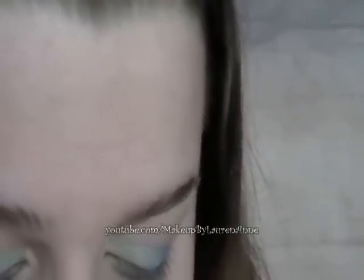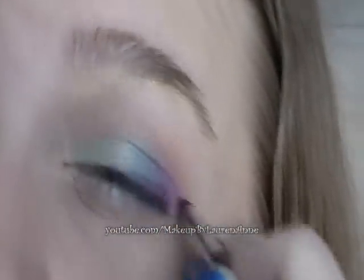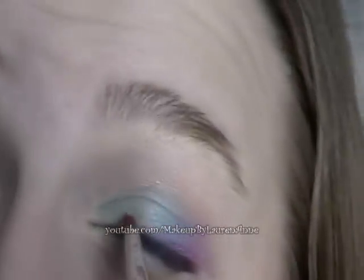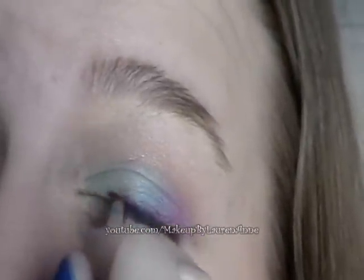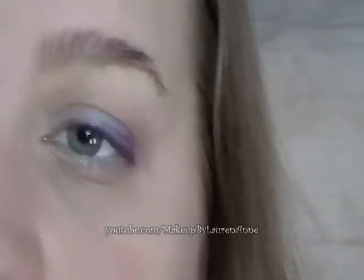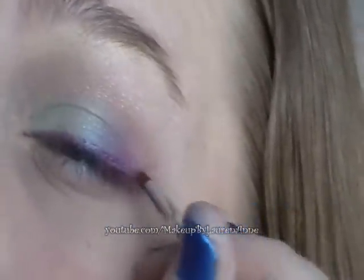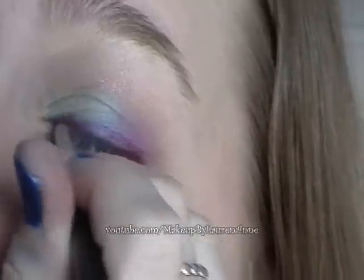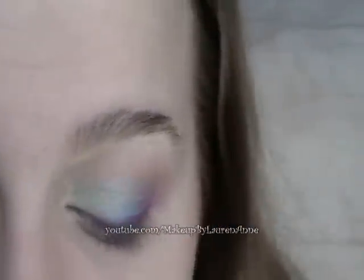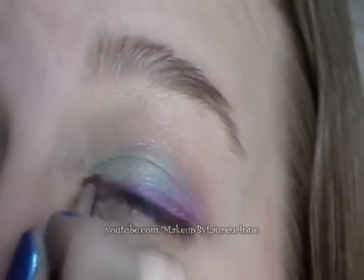I'm just going to take a little bit and apply a thin line all above my lash line on my upper eyelid. This is really cool because in some areas it can create a purple effect, and in some areas it'll be pink, just depending on how it mixes with the shadow.